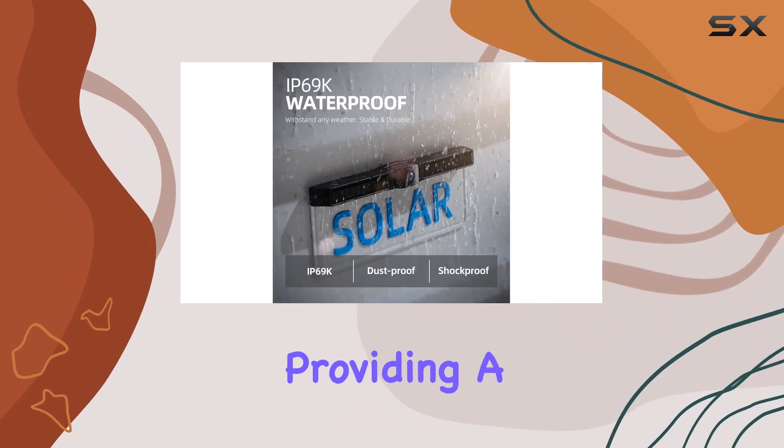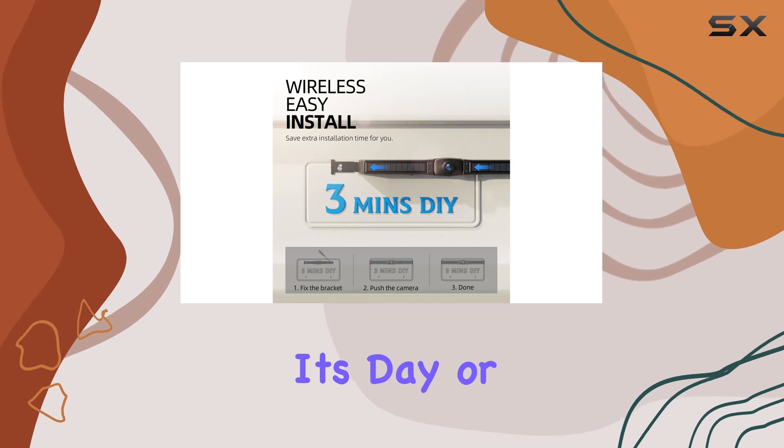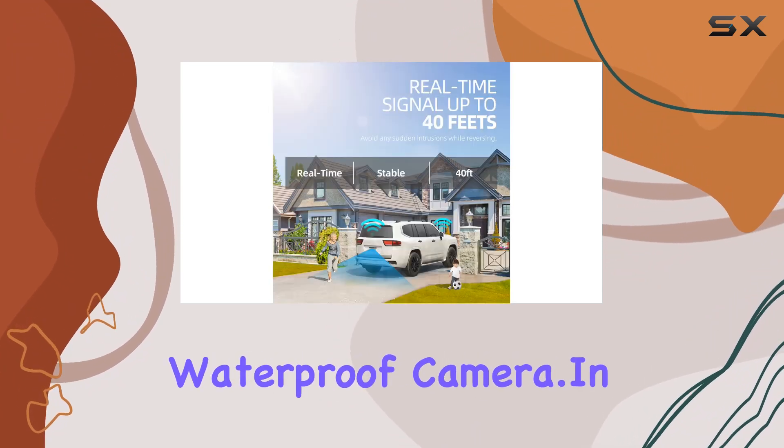Safety is paramount, and the eraptor system delivers with stable, real-time transmission providing a clear signal up to 40 feet away. Whether it's day or night, rain or shine, you'll get a true 1080p clear image thanks to the infrared night vision and IP69K waterproof camera.